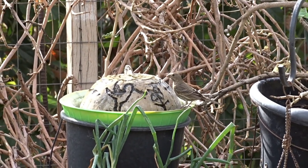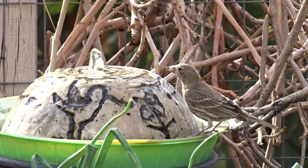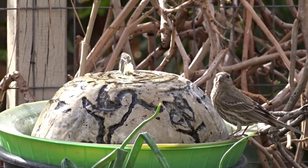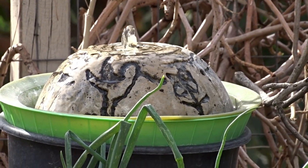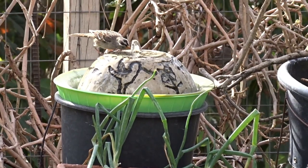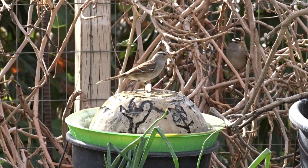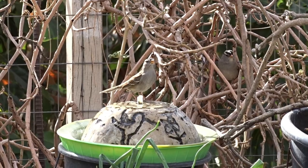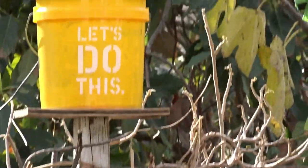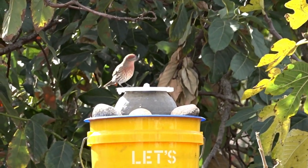I hope you enjoyed the birds because I have enjoyed them all morning. Now it's time for me to get to work in the garden and let these birds eat, drink, and be merry. Have a wonderful day, and don't forget to eat what you grow. I'll put some links underneath where you can check out some good options. Bye-bye everybody.